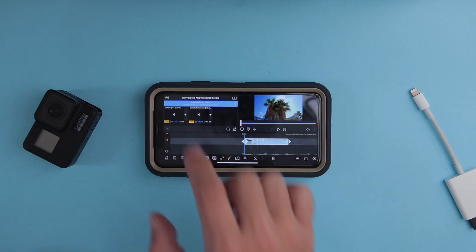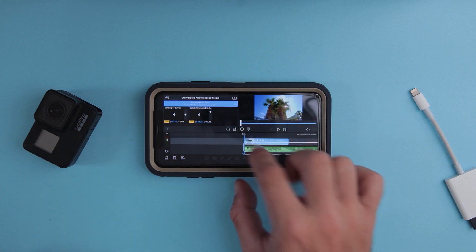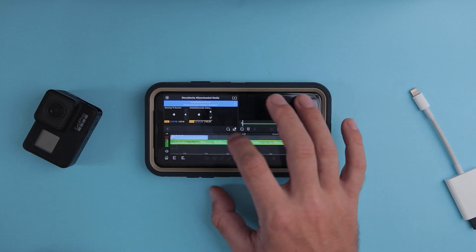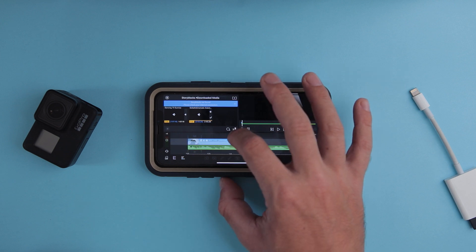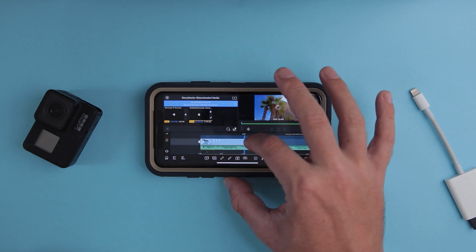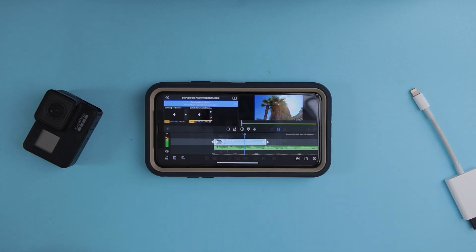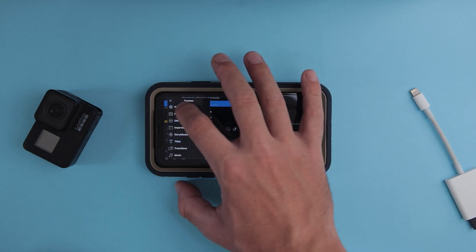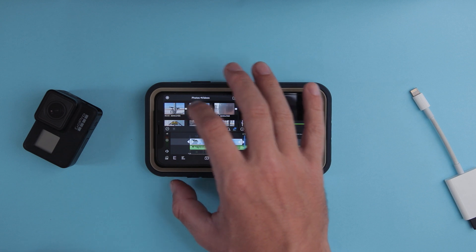We can also import music here from Storyblocks — I already downloaded some songs and I'll add one here. You can edit the sequence to the song, so let's edit the sequence to the beat. Now let's add more clips and create a short little sequence with the footage.